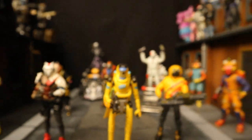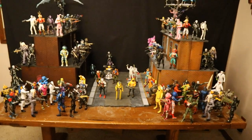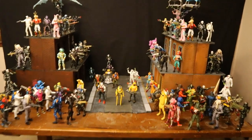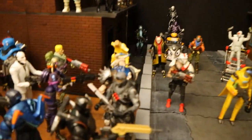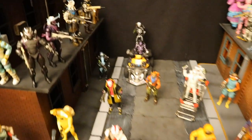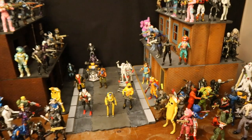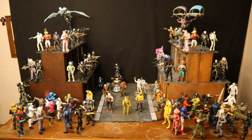And here he is in a huge Battle Royale with all my Fortnite figures — shooting each other, driving, launching explosives, sniping, healing, gliding, grappling, getting loot, trying to get as many kills as they can, and more importantly, trying to see who can get the win.